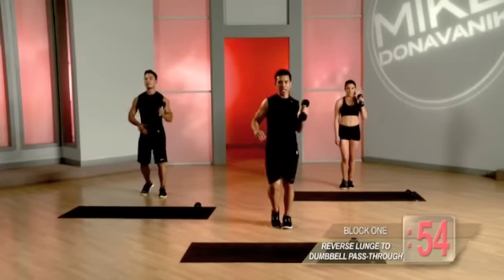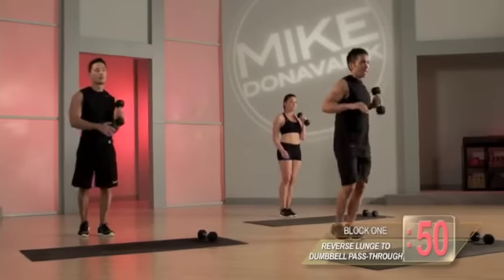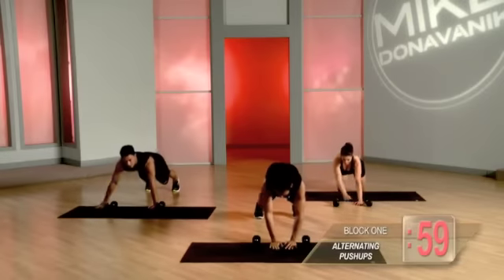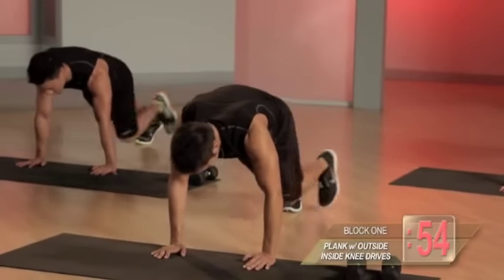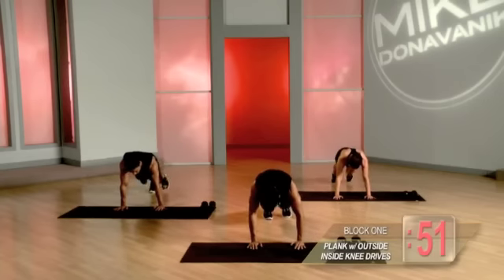Back, in, press it out, reset. Back, in, press it out, reset. Push-up, up, push-up, up, center, out, back, underneath, center. Out, back, underneath, center.